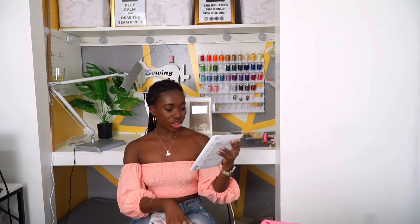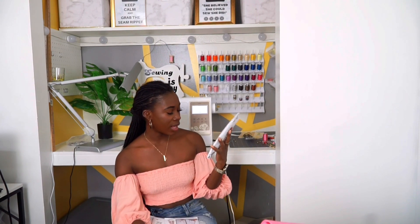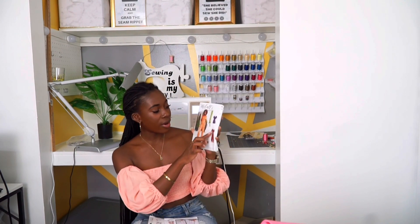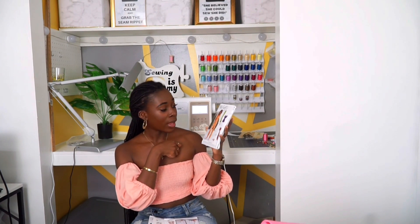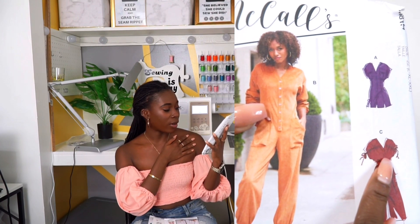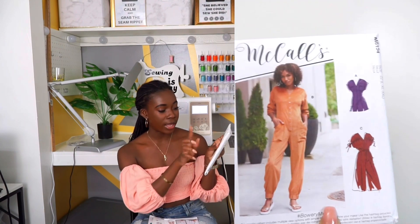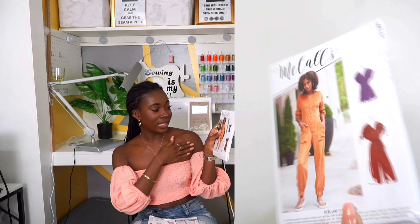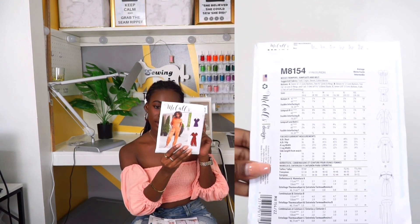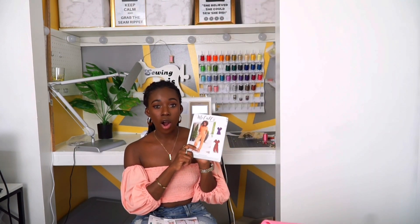The next one is a jumpsuit, and there's an option to do a dress version as well. I think I am going to do the dress version. Right here it has a string to make it kind of gathered at the top — I like that option. I was looking at this pattern last night and I was like, alright, I'm going to do the dress pattern, but I didn't even notice the gathered detail up top until now. I feel like this is a perfect fall look.